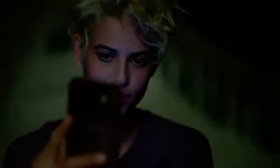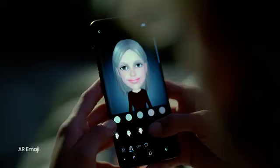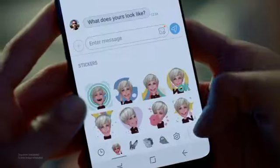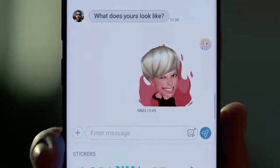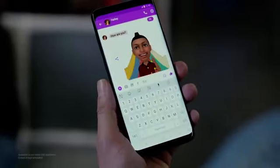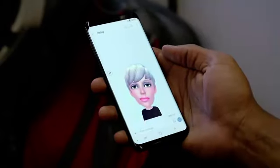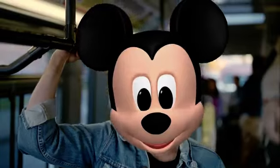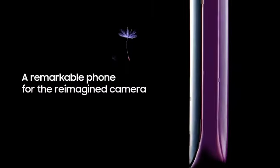The reimagined camera turns you into an AR emoji. Simply snap a selfie and create an emoji that's actually you. Choose stickers for any feeling, and share across all your favorite messaging apps. Or record unique movie messages, so you're not the you that everyone else sees. And with Disney characters, you'll truly stand out.